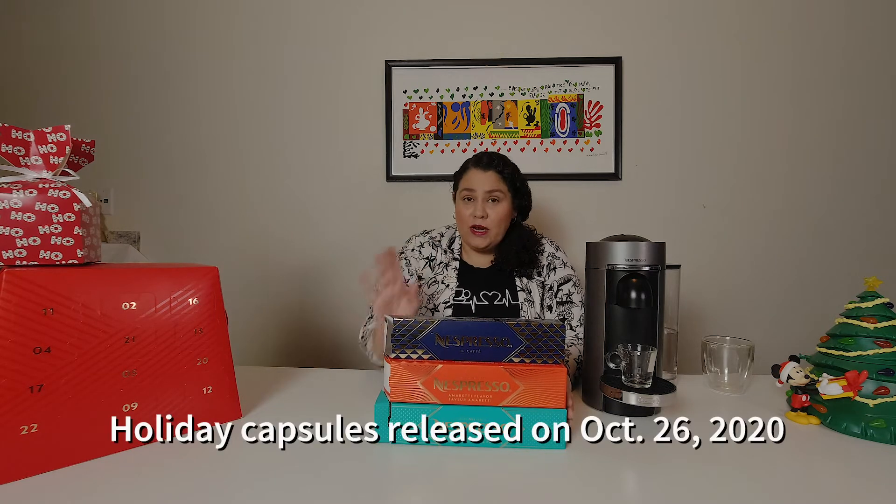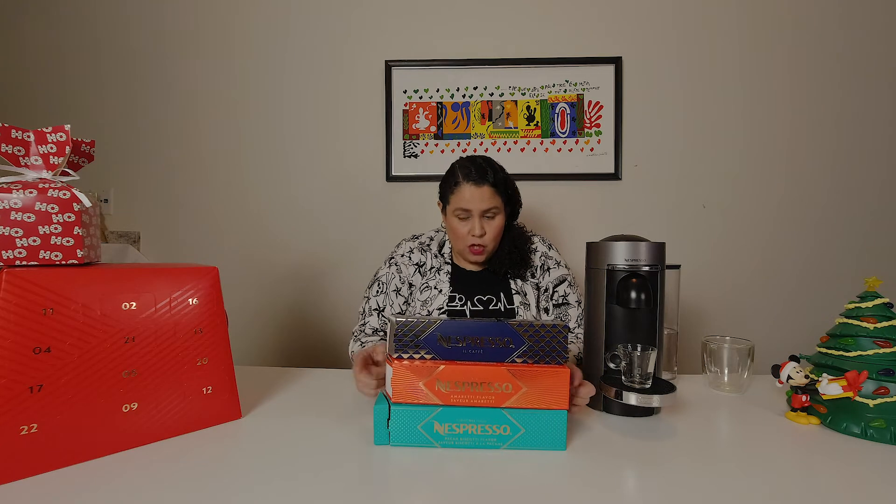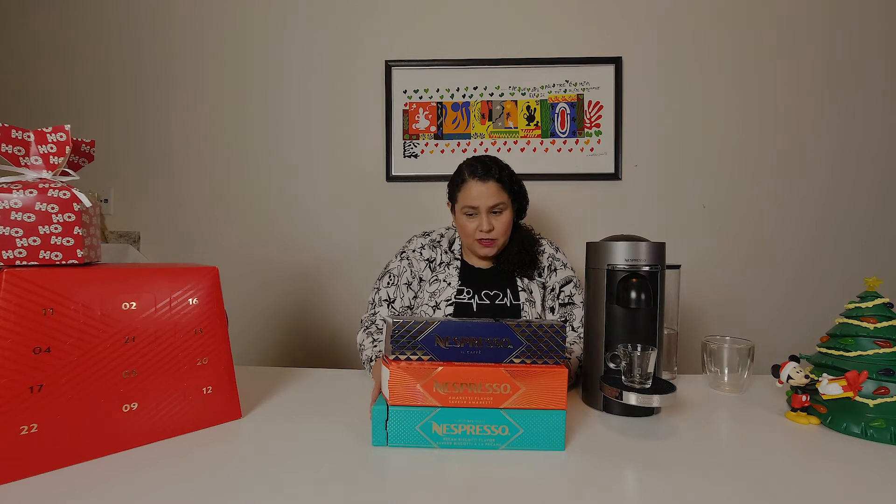These flavors were released earlier — either late October or November — but some have already sold out. I don't know if Nespresso is going to have more stock, or if once it's sold out it's gone for the season. The Il Cafe is still available for Vertuo, and so is the Amoretti — but the Pecan Biscotti is gone from the website. I hope it comes back because we still have a long way to go in the holiday season.